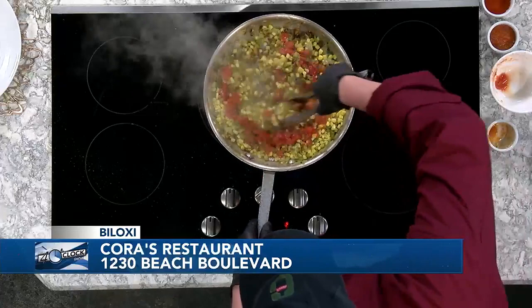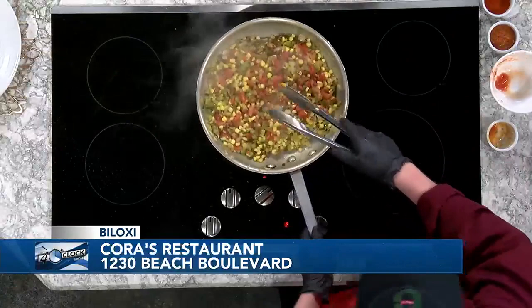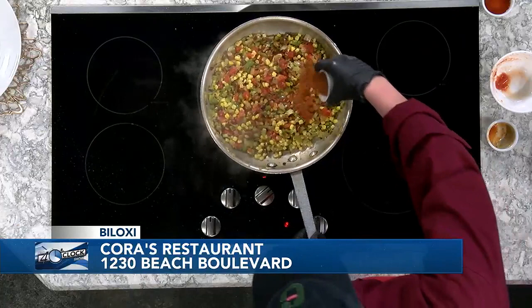This is something people could do at home. It's all straight corn, trinity, peppers, and tomatoes — no lima beans. We'll add a little bit of Cajun seasoning just to spice that up, and a little bit of hot sauce — not so much for the heat, just a little bit for the acid.